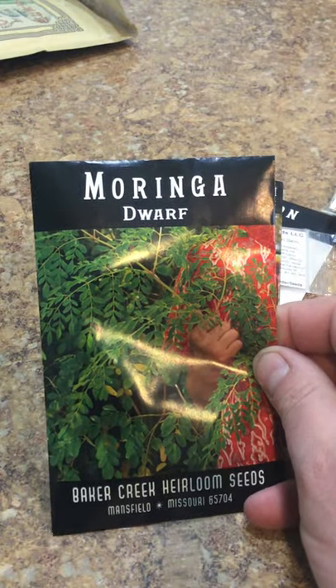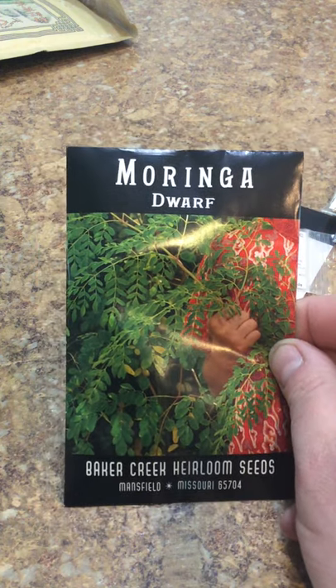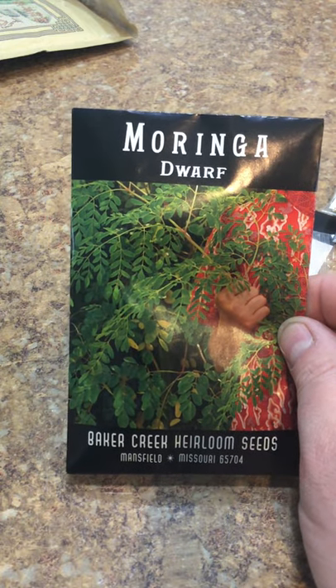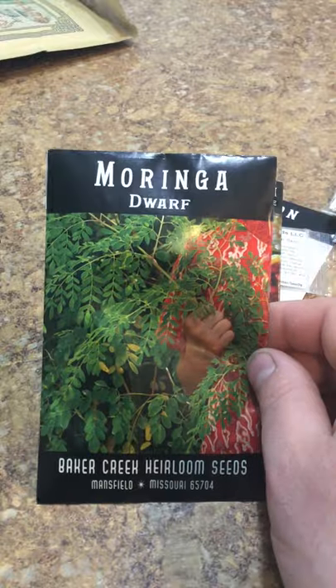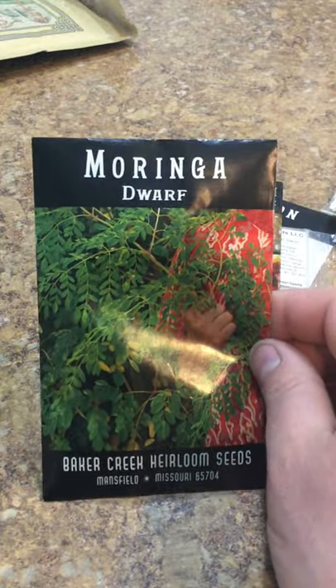Moringa is an edible tree basically. I have heard the leaves are high in protein, the seed pods can be eaten, and the roots are edible. So I want to try this out - it's not going to survive our winters here, but I think it'd make an okay house plant. Maybe I'll take it and put it in my office at work - that'll be easy to store at least.